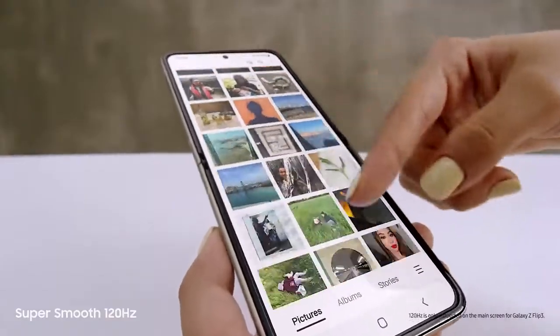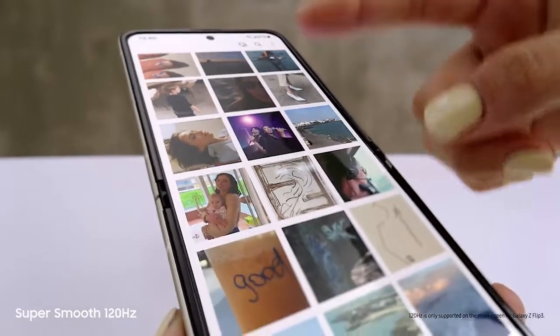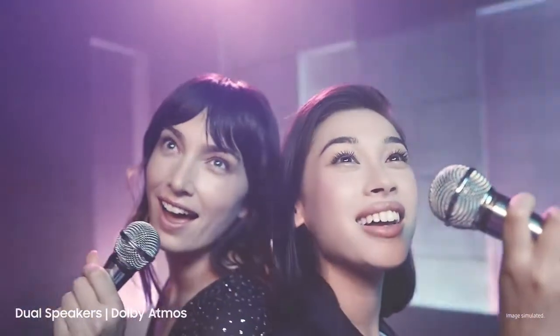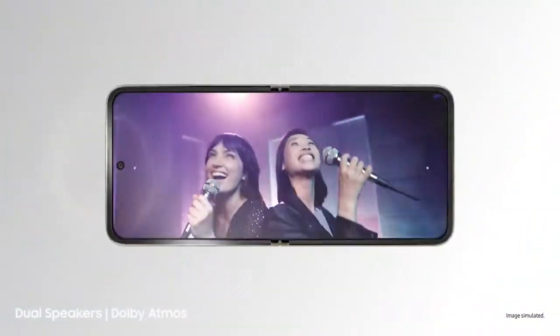Love this screen. That's because it's a super smooth 120Hz AMOLED display. Those are dual speakers with detailed Dolby Atmos sound.